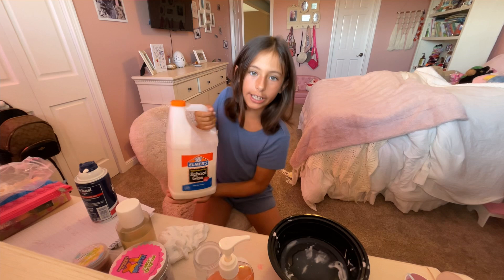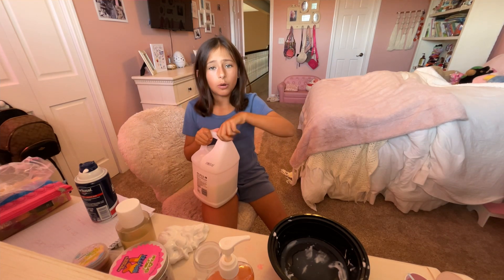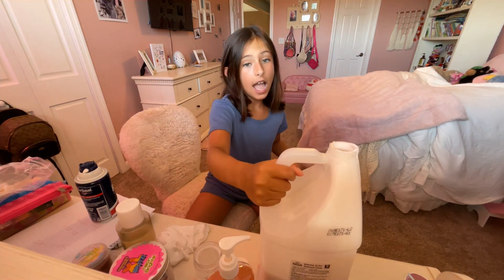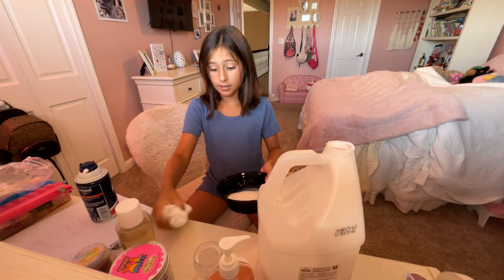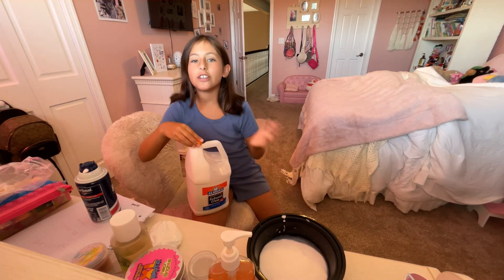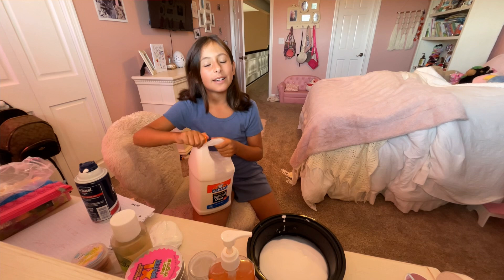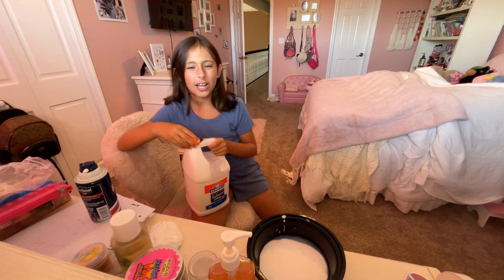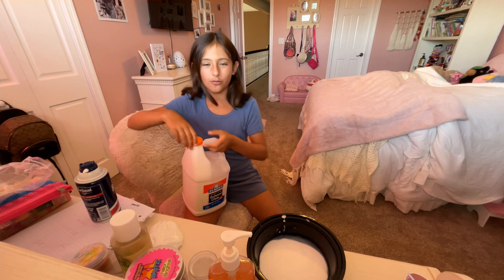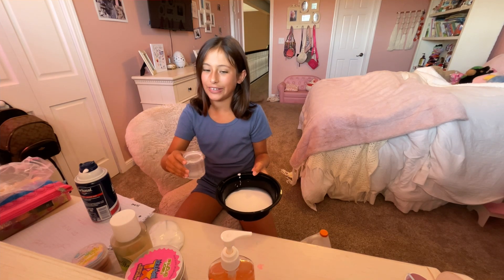Slime is very messy, so you might want an open space for this. What is your favorite type of slime texture? Mine — I prefer cloud dough. It's so fluffy and just fun. Now we are gonna be pouring some activator in.